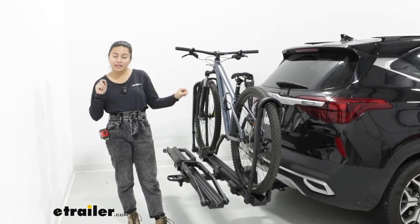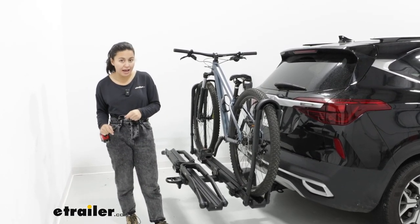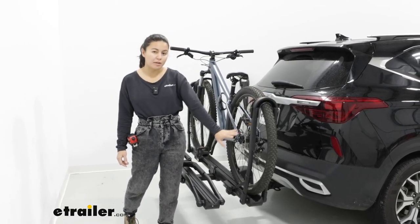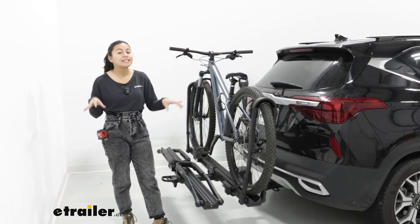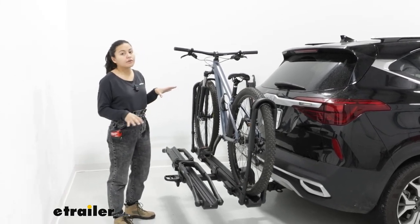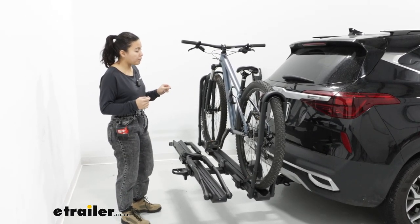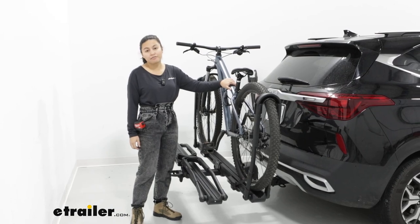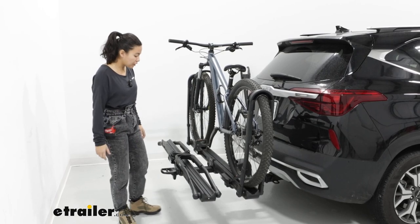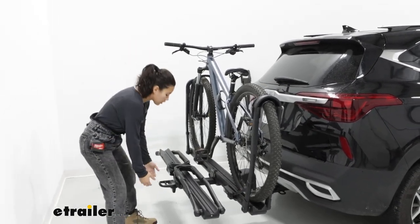Right off the bat, the Inno Tire Hold HD is what you'd be looking at if you want something that has a super high weight capacity for heavy electric bikes, but also has that dual wheel mount style to make it much easier to carry those bikes. The downside for how this fits on the car, though, is it doesn't tilt down far enough to open up the hatch if you have mountain bikes. But the perks are that it sits low enough to the ground to make it a lot easier to load and unload those bikes.